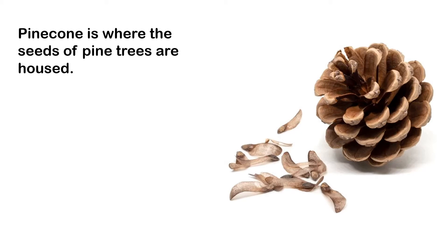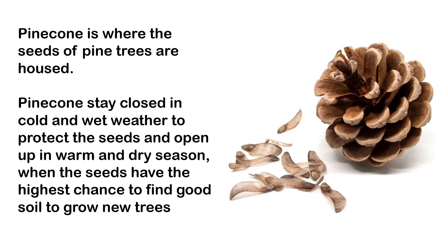The pinecone is actually where the seeds of the pine trees are housed. In cold and wet weathers, the pine seeds are not going to be able to travel very far, and so it is better for the pine tree to actually close the pinecone to protect the seeds.